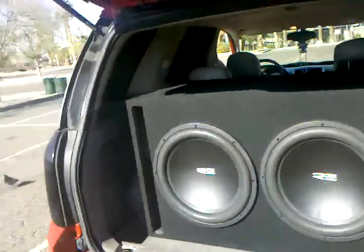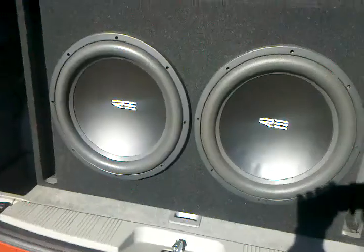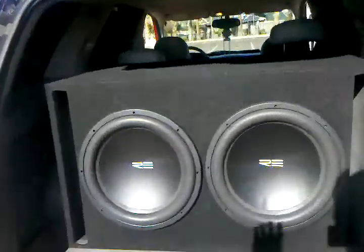We got 215 RE subwoofers in the back. This is them right here, if you can see them. They're pretty nice. 5,000 watt amp, guys. These babies are ready to explode.